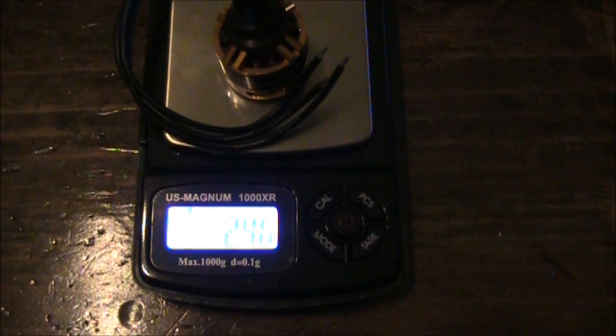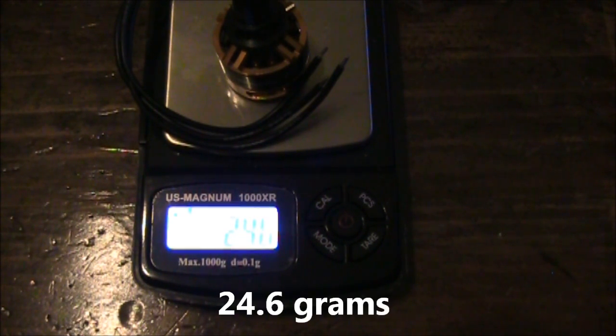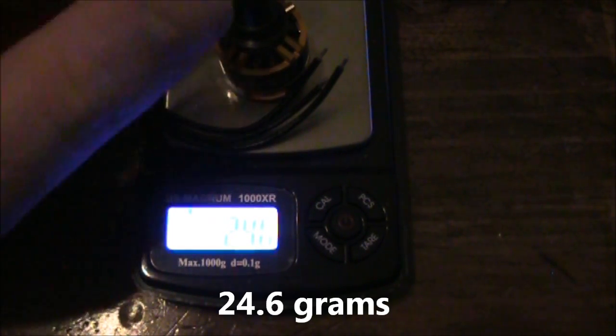Here's the motor with the shaft on, all four screws in it, and the bullet piece on the top. Let's go ahead and see what this weighs — it comes in about 24.6 grams. So if you have four motors, it'd run you just less than 100 grams for the motors.